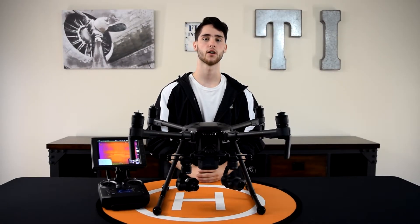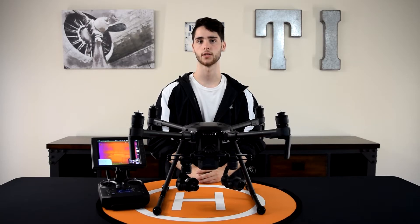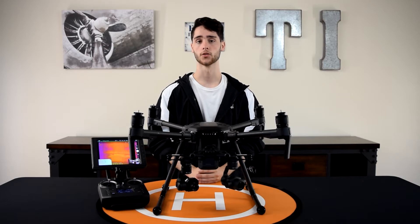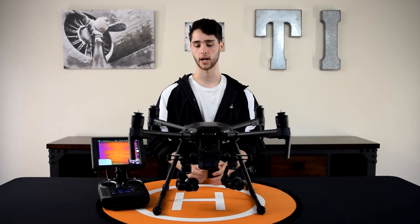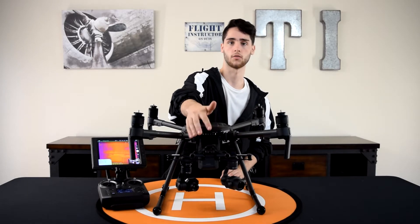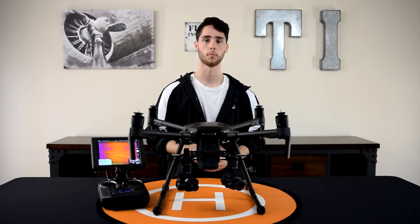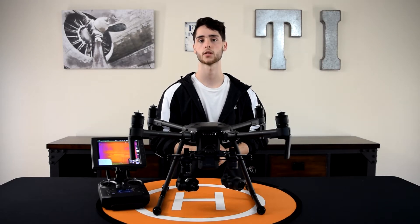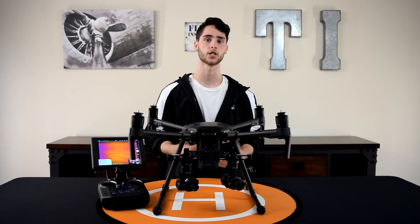Throughout this video I've been talking about dual payload capabilities with the Matrice 210, but on our setup right now there are actually three cameras. You have the two downward-facing ones and then you have an FPV camera in the front. FPV stands for first person view, or pilot's view, and the whole point of that camera is to always be facing forward so that the pilot doesn't lose orientation of the aircraft.